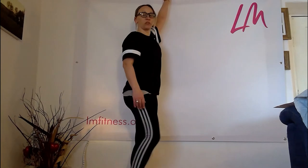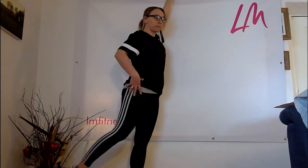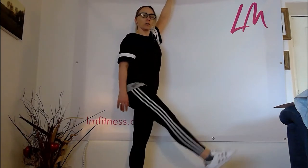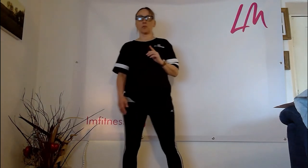Using the wall to stabilize, swing that leg forward and backwards, allowing that length to come through the hip, nice and gentle. We're doing this standing because if we're sitting down a lot, we've got compression through our spine and we don't want to continue that compression by doing these movements in a seated position.